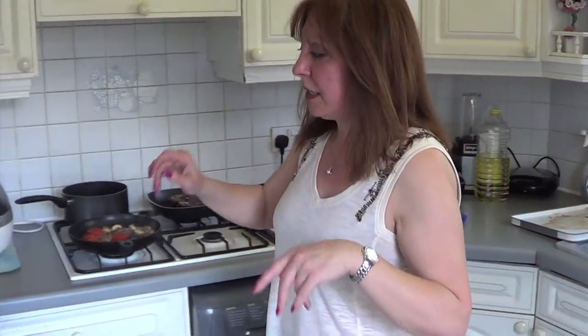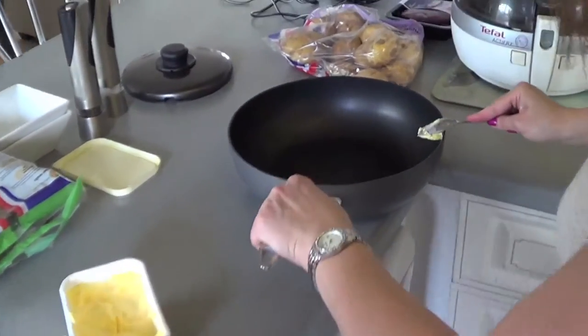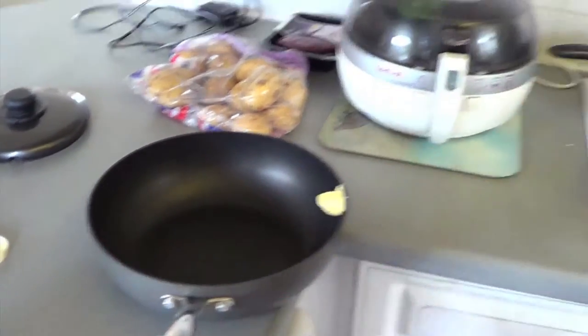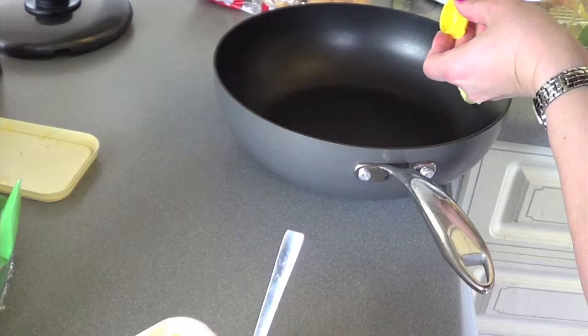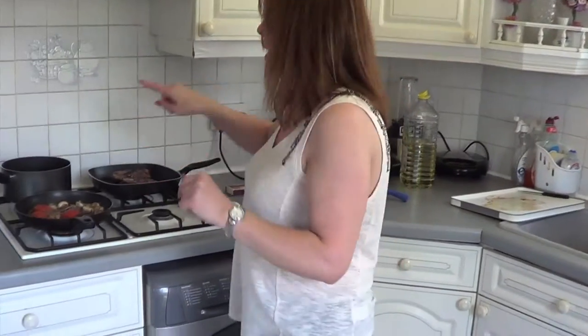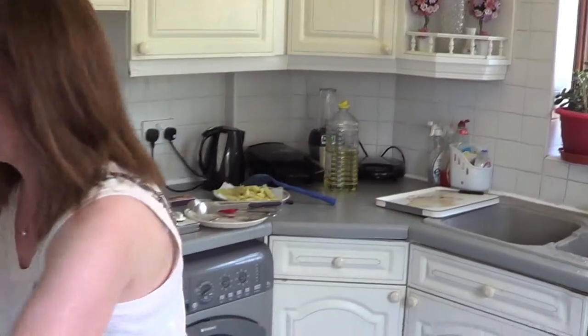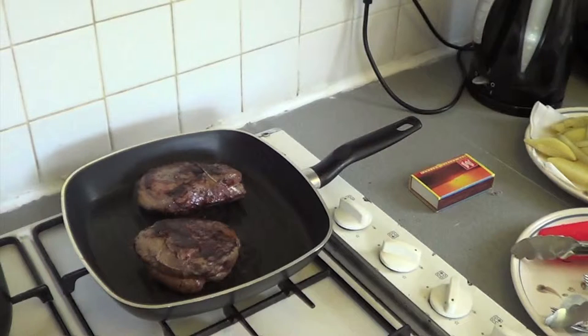They're almost done, so what I'm going to do is put a little bit of butter and a tiny bit of oil in this pan, which is going to be for the spinach. The chips are probably going to have to go on soon, but once I take the steak out I'll put the pan on — you need to let the steak stand for about five minutes minimum before you eat it. The steak is cooked, so we're going to take it out and let it sit on the plate while we do the chips.